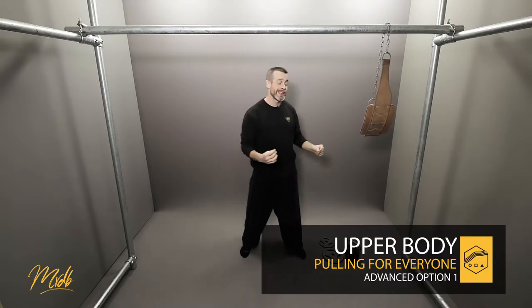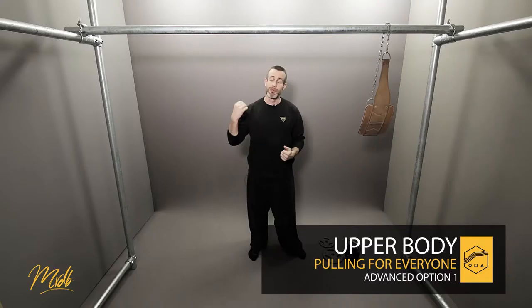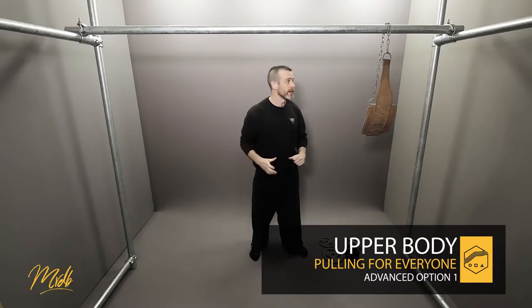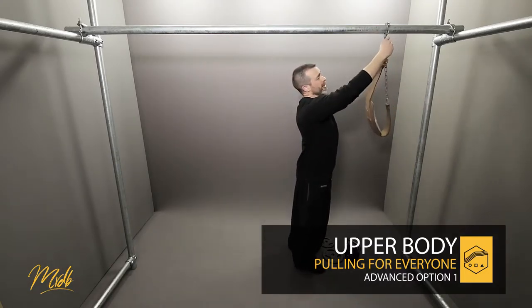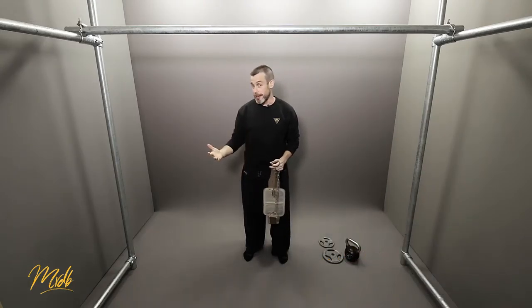This is going to be the first option for the advanced group and we're going to be looking at weighted pull-ups today. With this option we are now going to have a look at weighting ourselves, putting extra weight onto our body to make that pull-up a little bit harder. We've got to the point where we can do bodyweight pull-ups and we now have to increase the amount of stress on our body so we keep adapting and getting stronger.